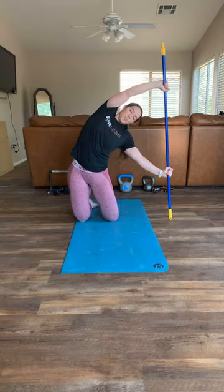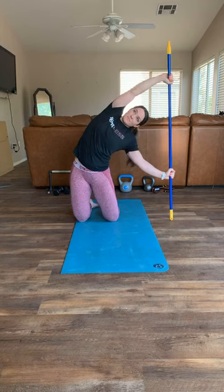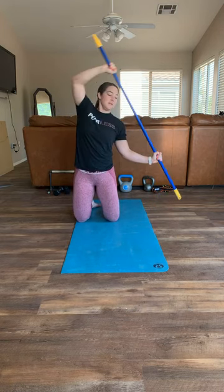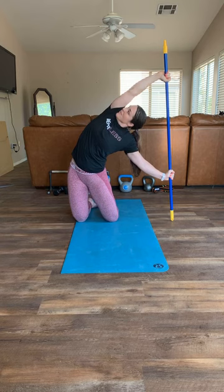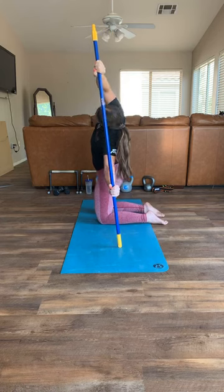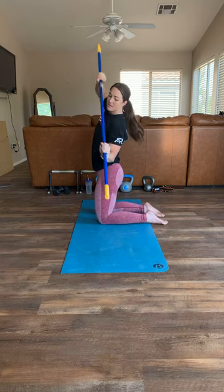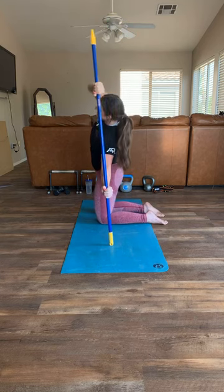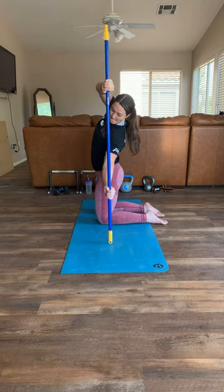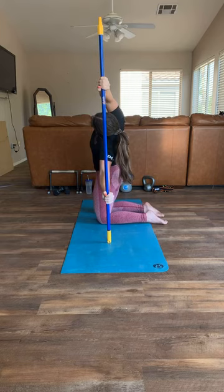Other side - stretch, dig, push. Make sure you get your head through your arms. Straight line. Push, push, push - get through that arm. Move your hands a little closer if you can. Keep breathing, we're almost there. It's actually loosening up. Last one - push, push, push. Ten!